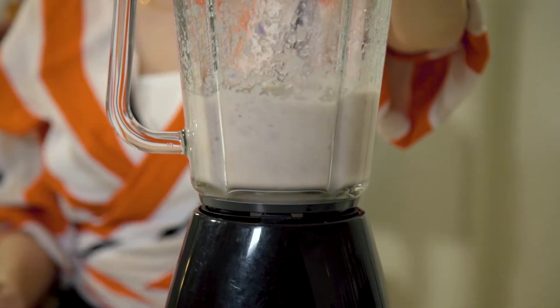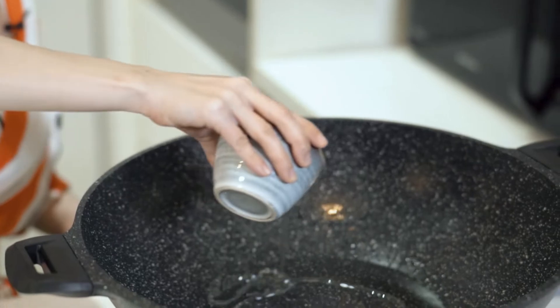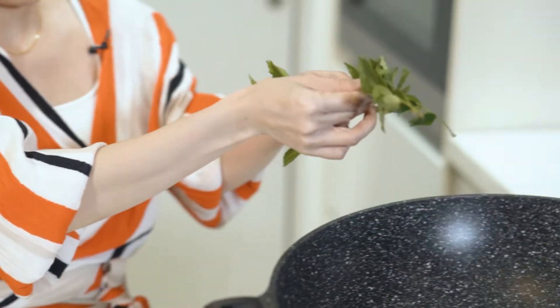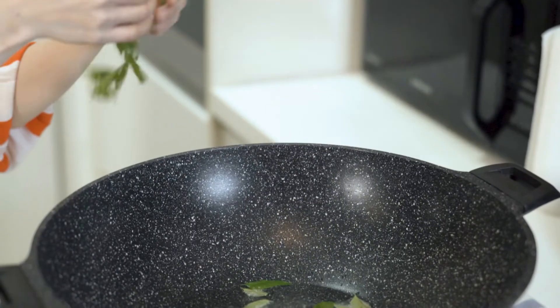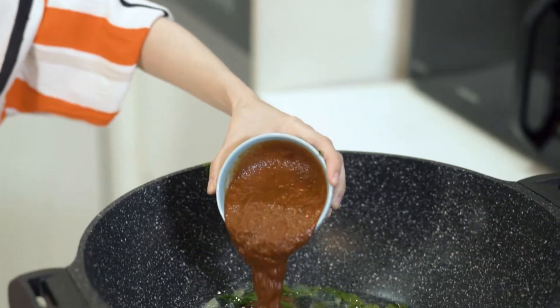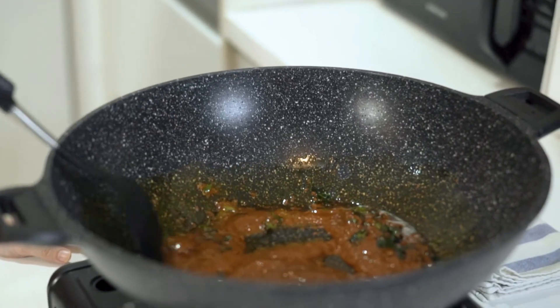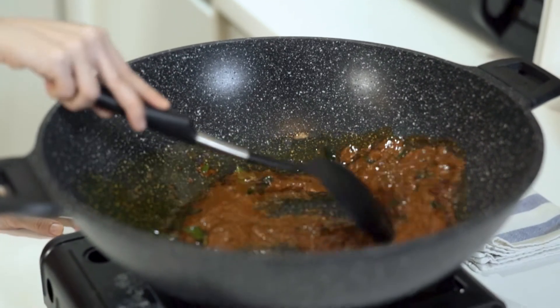I'm going to start by adding some oil and I'm going to add my curry leaves and the chilli paste and stir it until the liquid dries out and the oil splits from the paste.